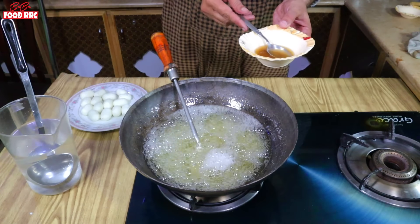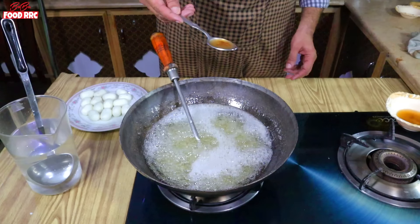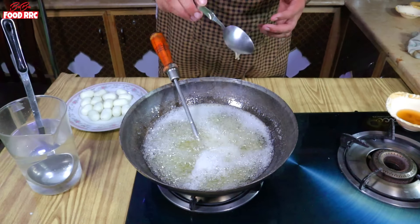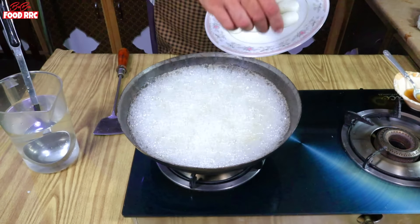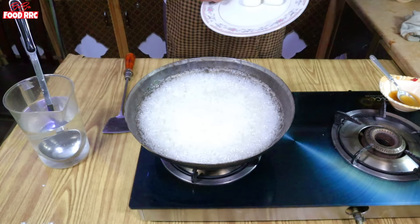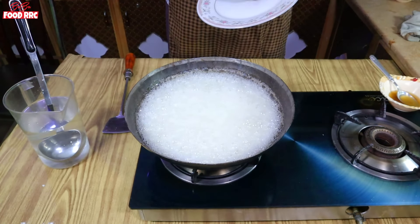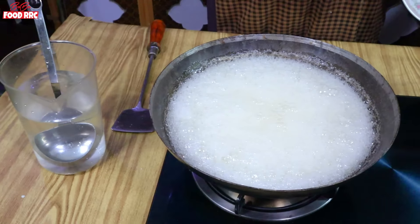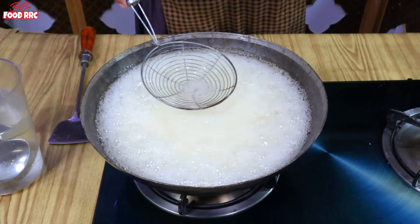Wherever you can get the sugar syrup, mix the syrup. I'll mix it with 2 tablespoons and show you. Now the syrup will come up — when it comes up, add the pieces. In the middle of the cooking, we'll check the flame. The flame is less than medium. We will cook for 6-7 minutes, then keep it for another 3-4 minutes.